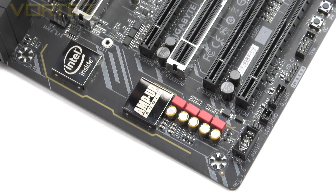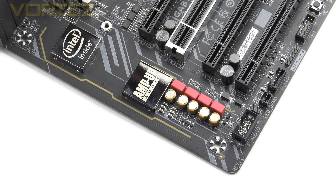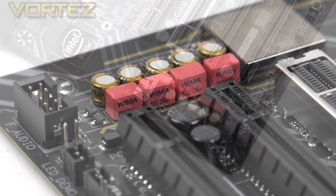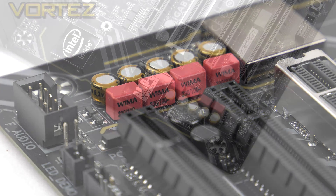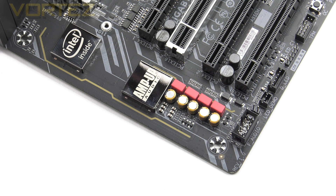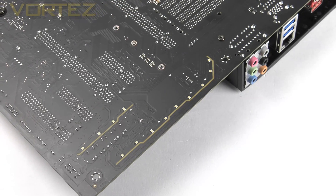Immediately next to the PCIe region we have the audio components. Unlike the Gaming 7 and 9, the Gaming 3 leaves these parts exposed rather than covered by a plastic cover. At the centre of the audio solution is the Realtek ALC 1220, providing 120dB signal-to-noise ratio, along with red WEMA audio caps. A particularly useful feature is the smart headphone amp, which detects the impedance of your headphones and adjusts the audio configuration accordingly — helping to alleviate low volume issues. All components are isolated to prevent electrical interference.